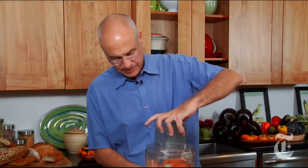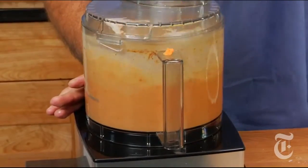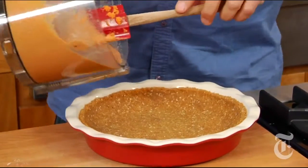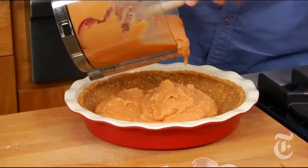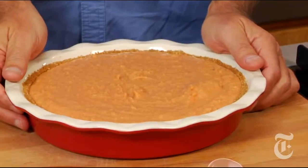Just a couple of hits here. So now we have this beautiful, thick, eggy puree that can go right into our shell, which by the way, I pre-baked for six or seven minutes. I'm going to bake this at 350 for about 30 to 35 minutes, until it's just a little bit jiggly, not quite solid.